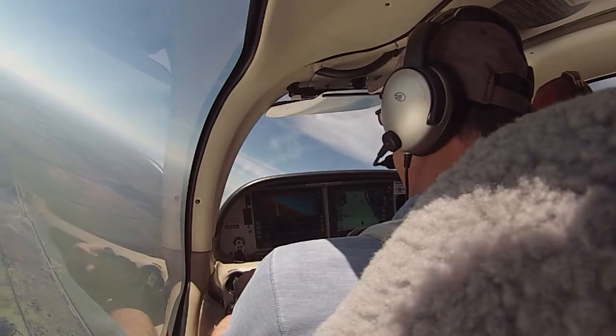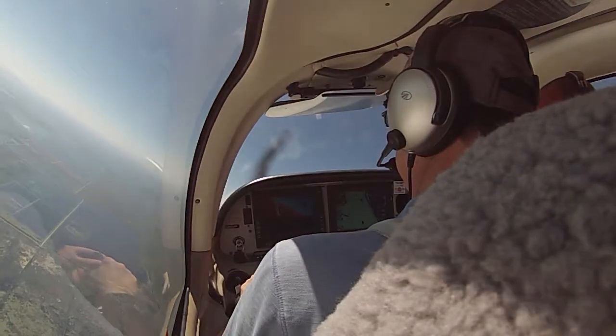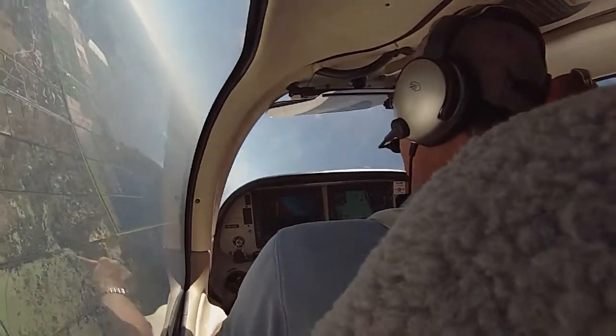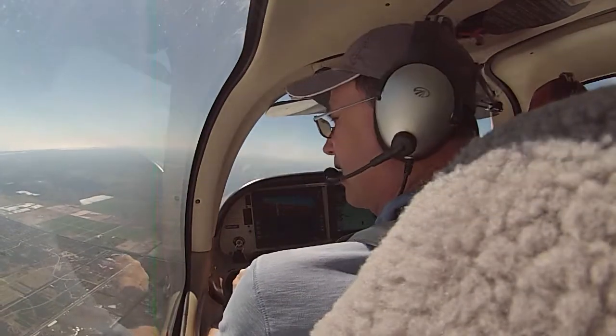Power's at idle. Bleed's coming in: 3, 2, 1 — here we go. Abort for roll rate left. Never got to Aztec and I didn't like it.